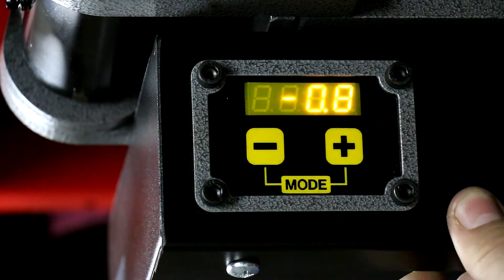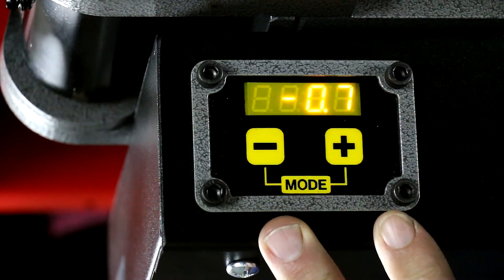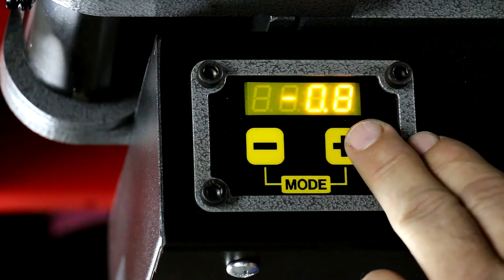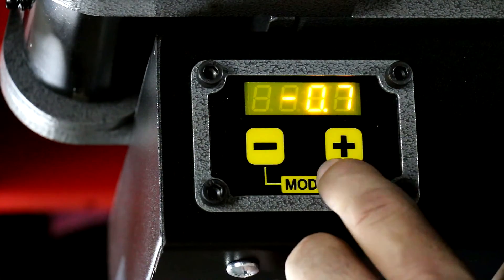The other thing the operational mode allows us to accomplish is we can set the degree of bend that we want the auto stop function to stop the bender at. If we hit plus or minus, we go into the edit system.